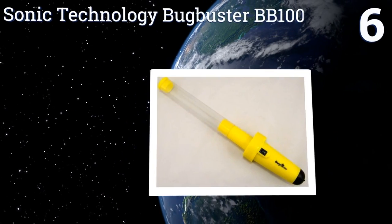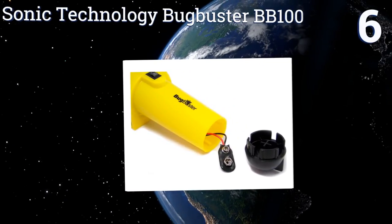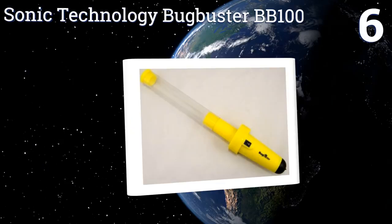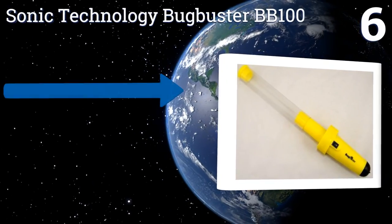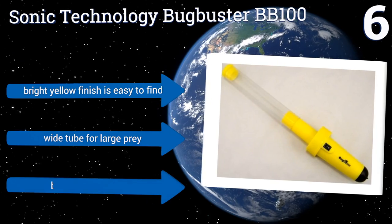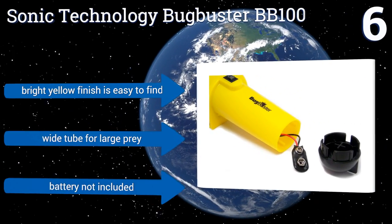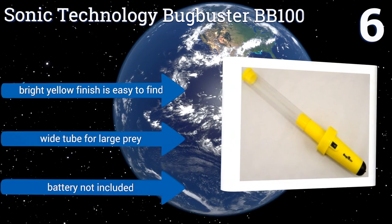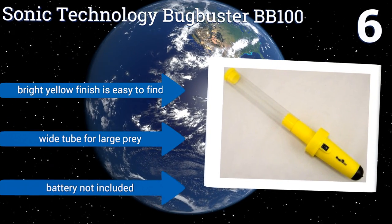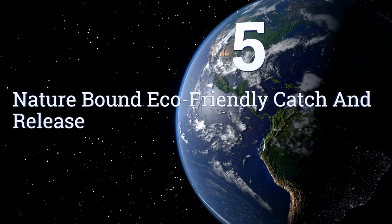At number six, the simple on/off switch on the Sonic Technology BugBuster BB100 means you don't have to hold down a trigger or power button to maintain suction and prevent your captured crawler from clambering out of the tube and up your arm. It comes in a bright yellow finish that makes it easy to find and has a wide tube for larger prey. However, the battery you need is not included.